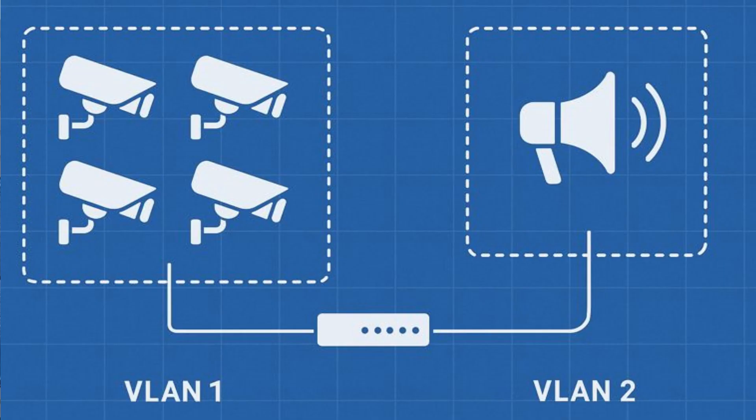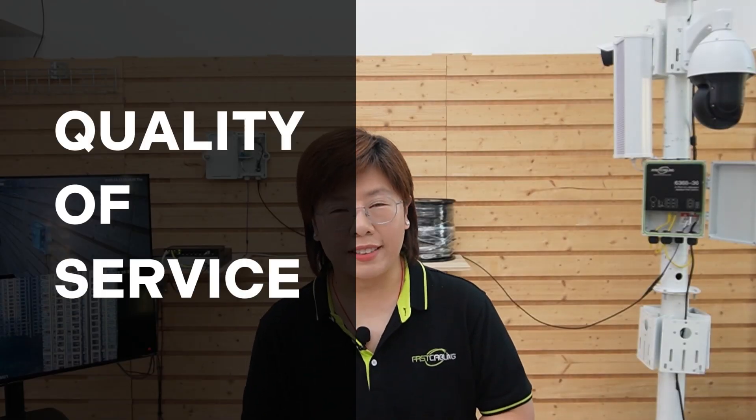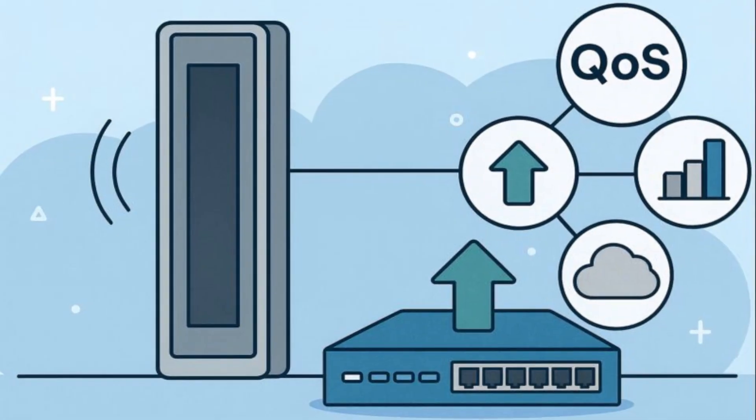First, VLANs — virtual LANs. We can create separate virtual networks on the same physical gear, so all the cameras are on one VLAN and the broadcast speaker is on another. This segmentation dramatically improves security and network efficiency. Camera traffic won't interfere with critical audio announcements. Second, Quality of Service — QoS. That IP speaker might need to broadcast live voice, so we can give its data stream strict priority in the switch, ensuring announcements are always instant and crystal clear, even when cameras are uploading high-bandwidth video.